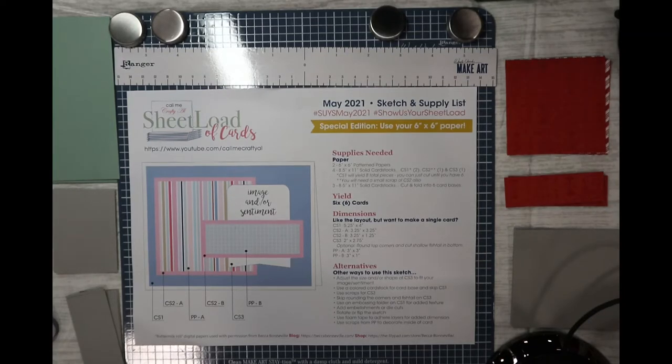Hello, hello, hello everybody. This is Dr. Schneeva Early, a craft doctor, and I'm here with the next video.